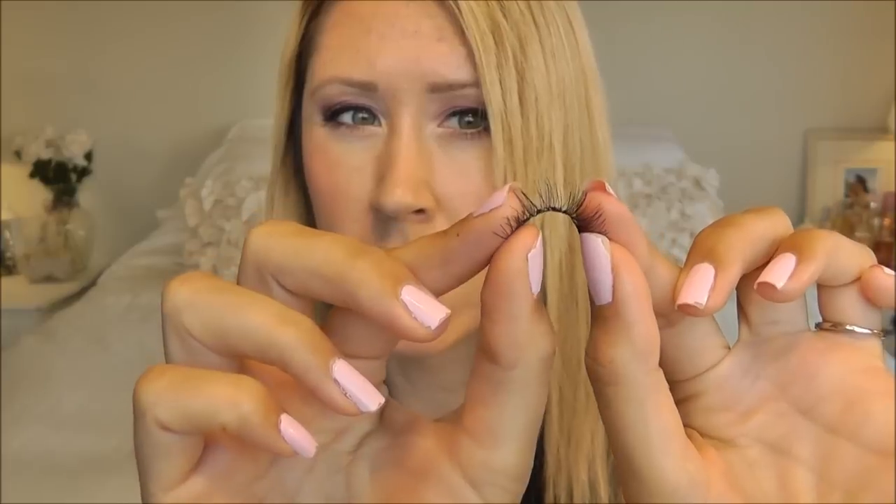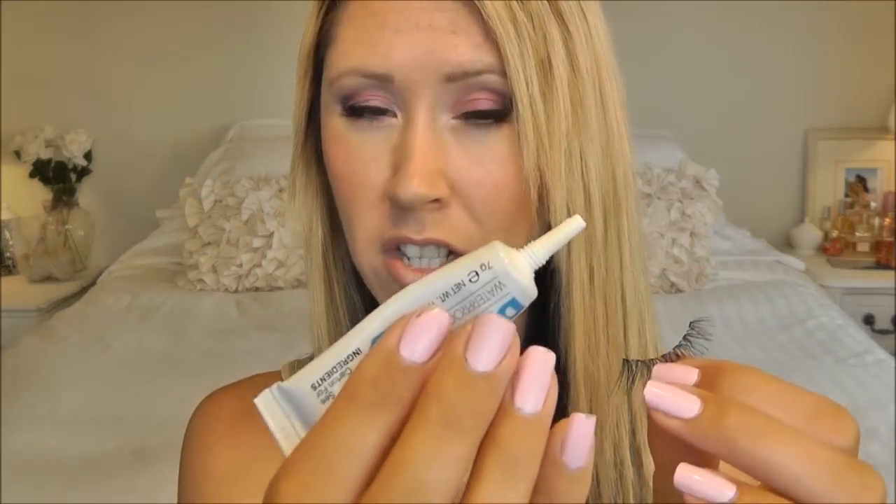For some lashes they might be a little bit straighter. Usually Ardell lashes have a nice curve to them already, but if you have a pair that is a little more straight, you need to kind of run it back and forth like this. That helps to give a little more bend to it so it's more flexible and fits your eye better.